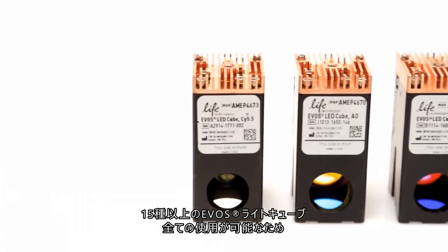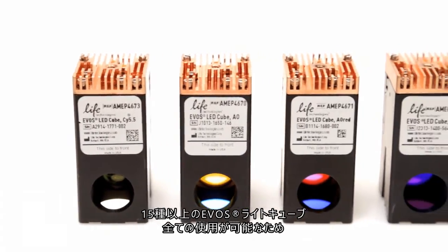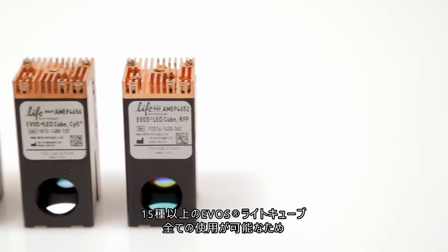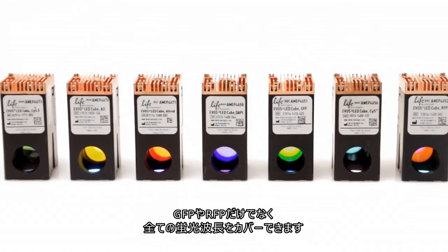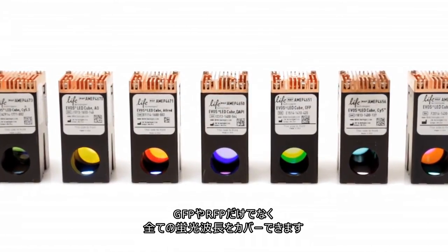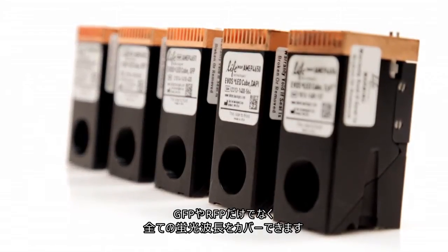Since it utilizes the full range of EVOS light cubes, the Countess2 FL cell counter is not limited to detecting GFP and RFP fluorescence. Over 15 light cubes are available to detect a full range of fluorescence depending on experimental applications.